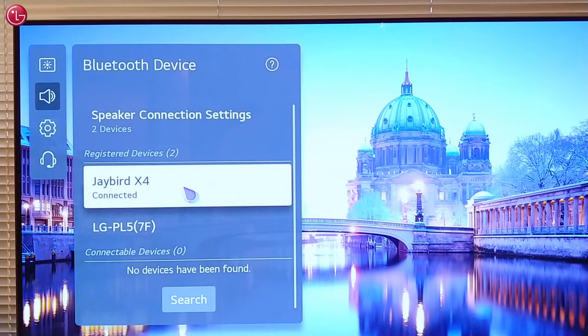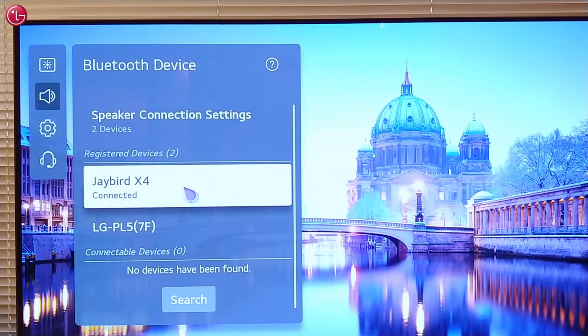If we want to un-pair a Bluetooth device, we select the registered device and then select Delete Device.